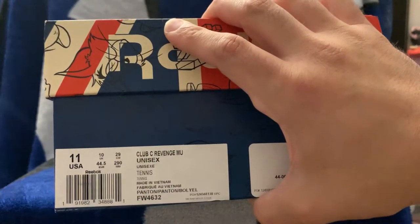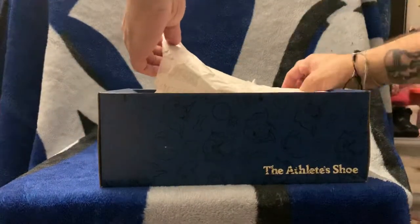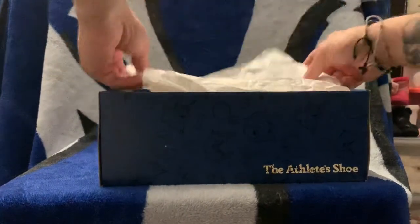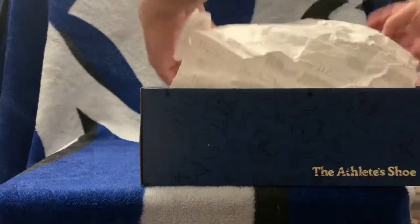I don't even know what that means but let's get into it. The paper got ripped up a bit because when they put this box together they used glue and somehow the paper got underneath the glue, so I had to fight to get these shoes out. Near the left foot, the right foot — nothing else special about the box other than the paper. I'm trying to preserve the paper as much as possible.